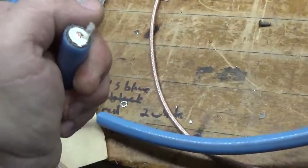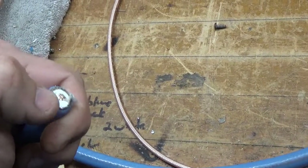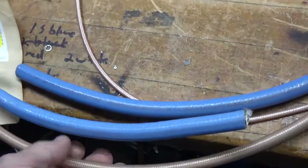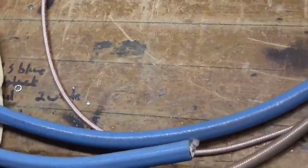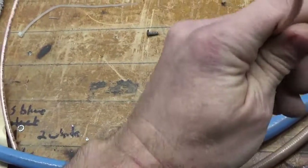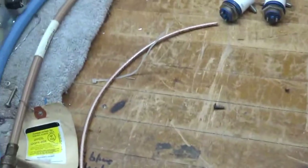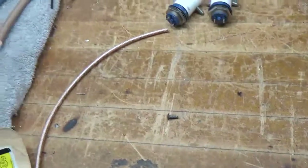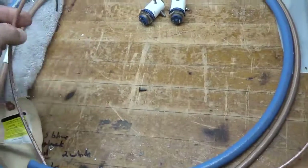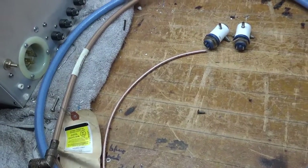I'll be using SFT 600 coax for the output — same diameter as LMR 600, silver-plated stranded center conductor with a Teflon dielectric, triple shield, FEP jacket. It's the big brother to RG 393, and then this is RG 400 or 142 — the baby brother — all Teflon coax.